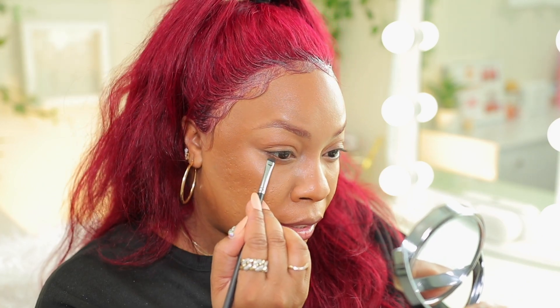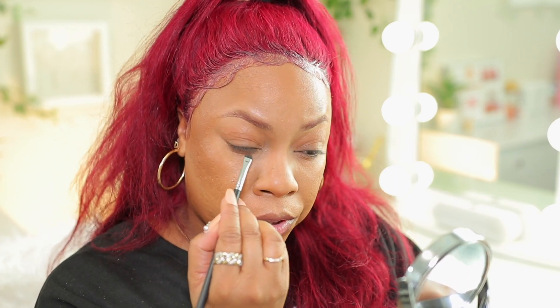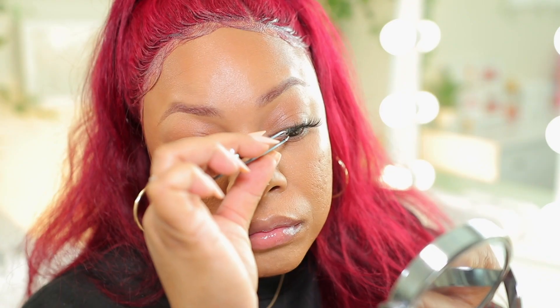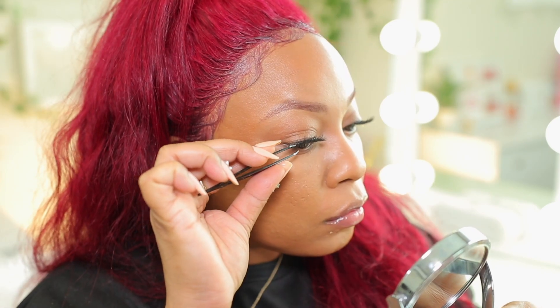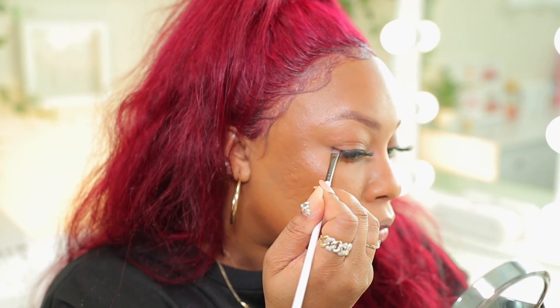Now I'm going to intensify that with a small smudger brush and press that bronzing powder underneath my eyes. You can use bronzing powder or you can use eyeshadow too — same thing. Now I'm going to go ahead and pop on some lashes. Now that my lashes are on, I'm going to take some brown and a little bit of black eyeshadow and smudge it right against the lash line where I placed my falsies. Smudge that right on that lash line, and I'm going to drag it out just a little bit, not too much.